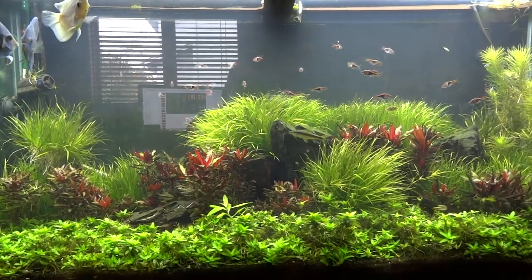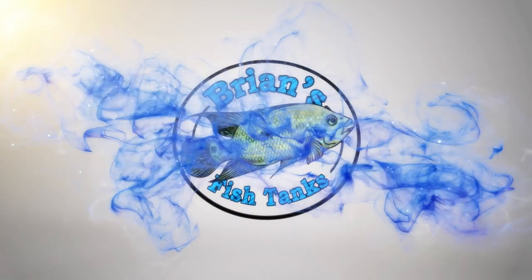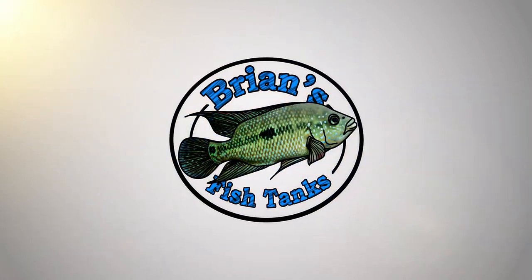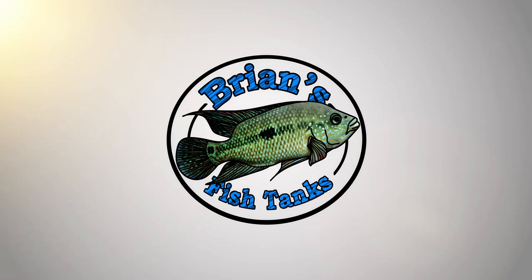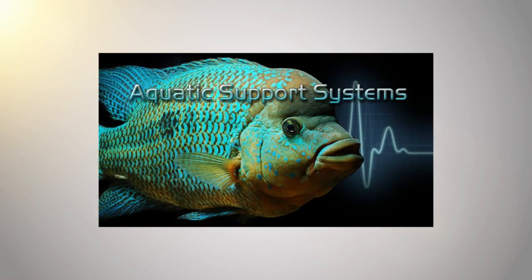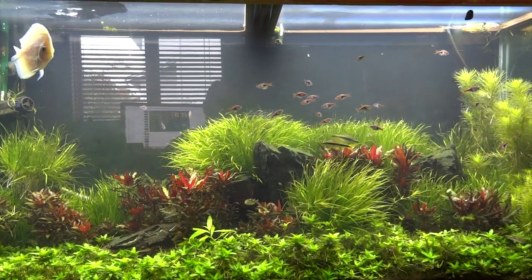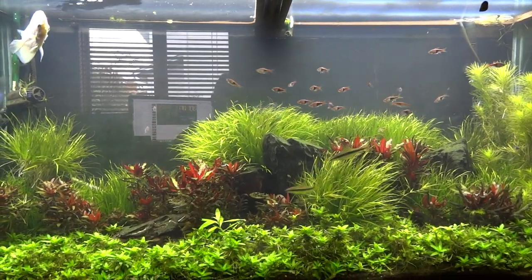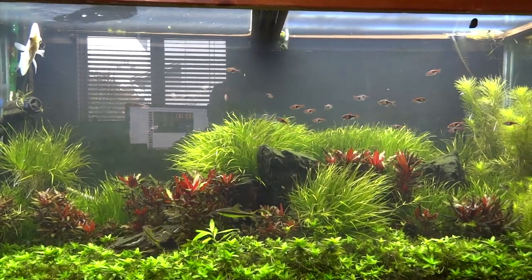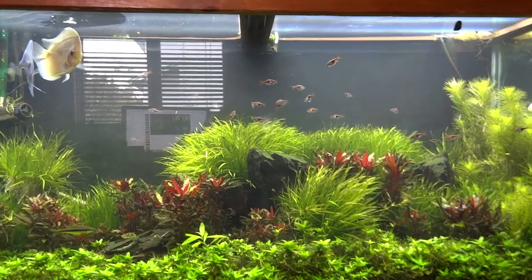Alright, time for another fish room tour. Hey YouTube, Brian here coming at you again with another monthly fish room tour. I thought I would just go through all the tanks and kind of show you what's been going on. We're gonna start upstairs today in my office.